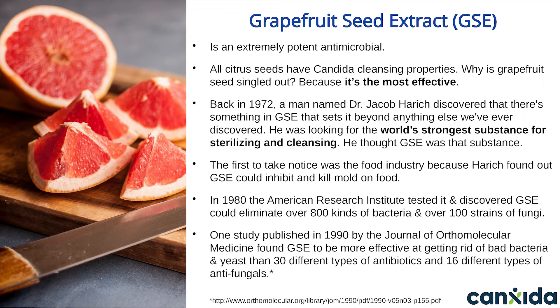We still use grapefruit seed extract in our Canxida Remove formula over the synthetic stuff because it works. One study published in 1990 by the Journal of Orthomolecular Medicine found GSE to be more effective at stopping bad bacteria and yeast than 30 different types of antibiotics and 16 different types of chemical antifungals. Canxida Remove contains 45% standardized grapefruit seed extract, which is quite high.